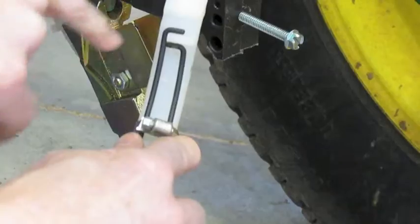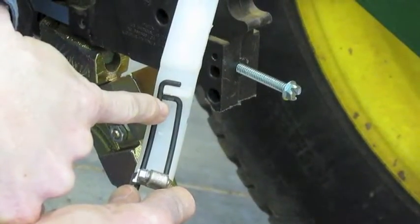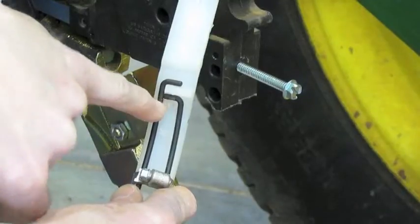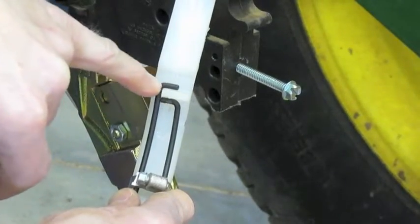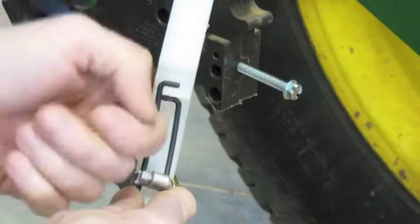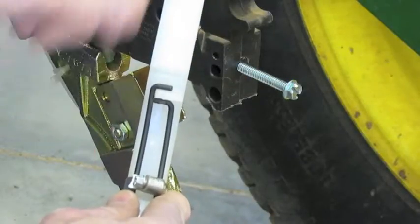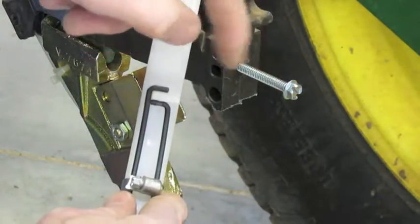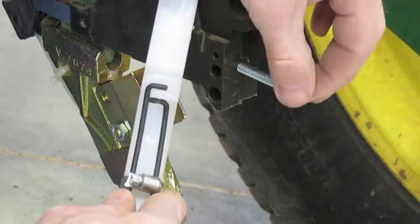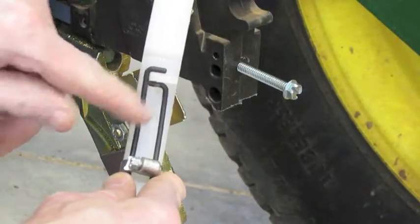We want this tensioning screw to hit right below this wire here, and sometimes even without a mojo wire you have to get a little bit violent jamming the tail up into the bracket to make sure it goes in, clicks completely in, and gets high enough in there so that this tensioning screw is below this prong and also below the wire.